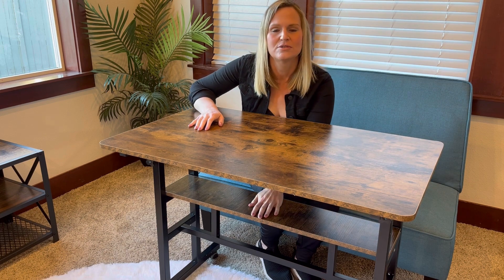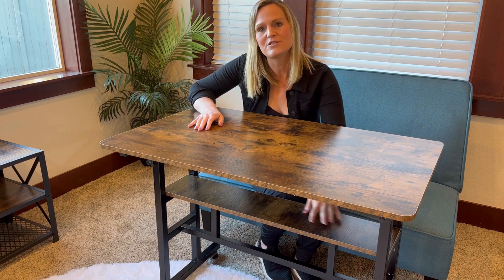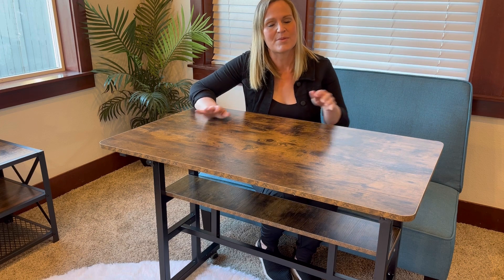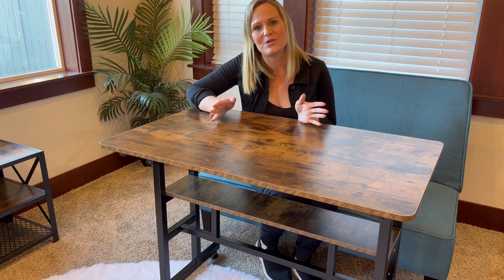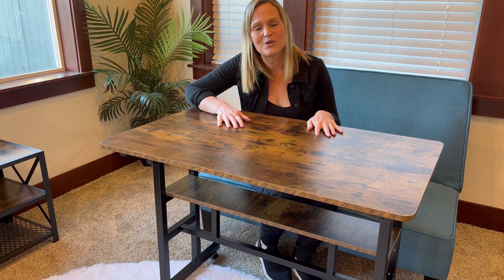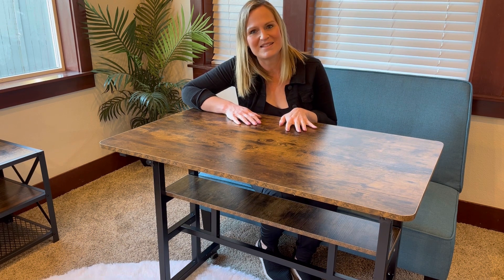It has a shelf right here for storage, which is really nice. I'm going to go ahead and raise it up and show you how you do that. This is as low as it goes in the sitting position. I'm going to raise it up and show you what it looks like to stand while you're working with this desk.